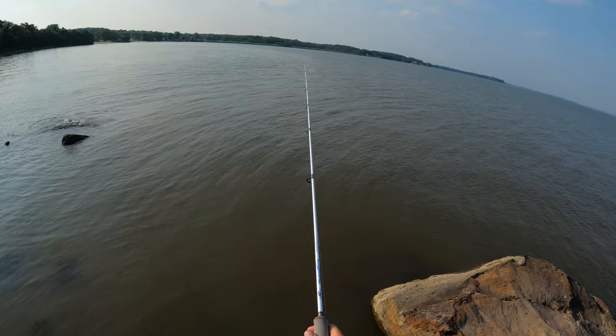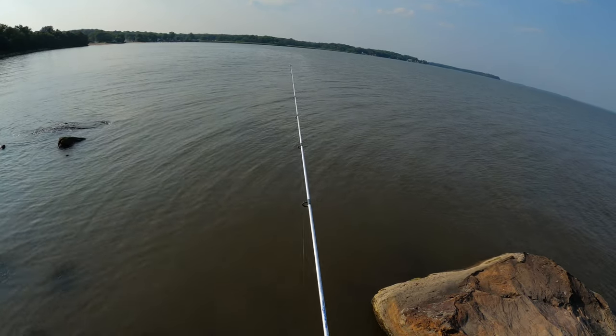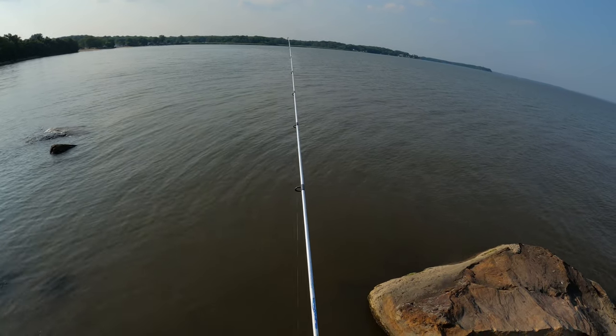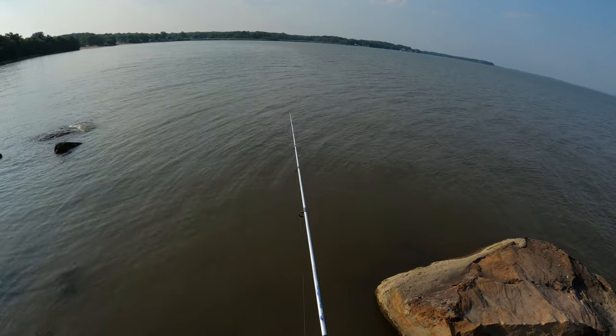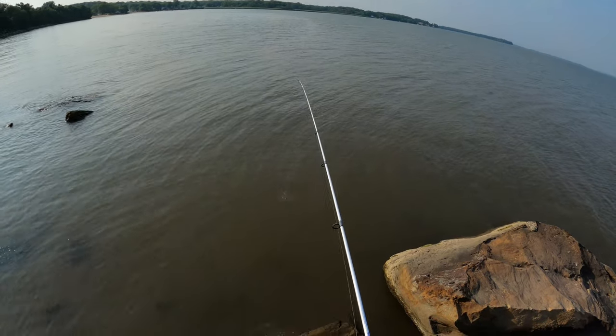Fish on guys! Probably small fish here — nothing like the other spot I caught earlier, that one was huge. Okay okay yep, looks like a spot — tiny guy, a little dinker.